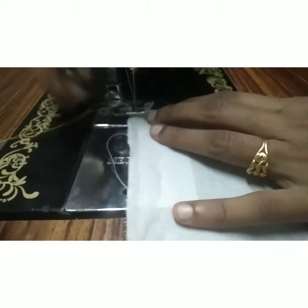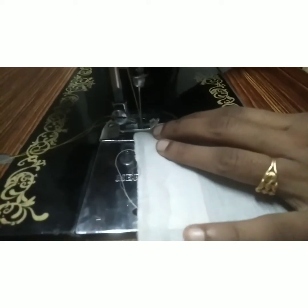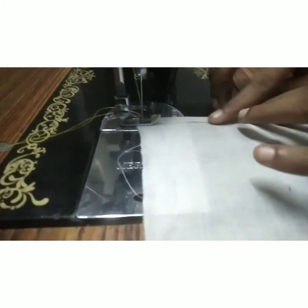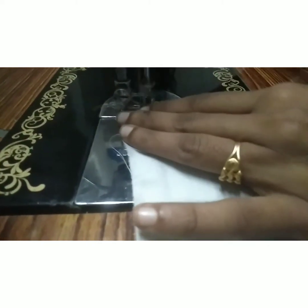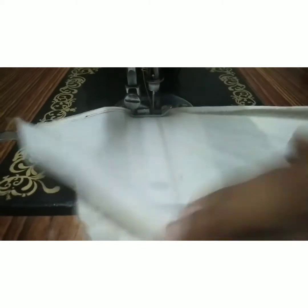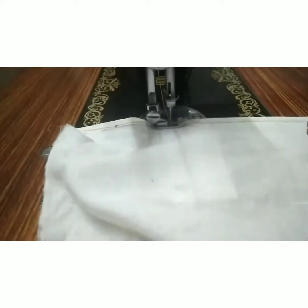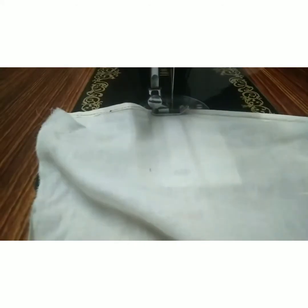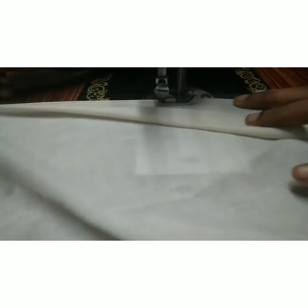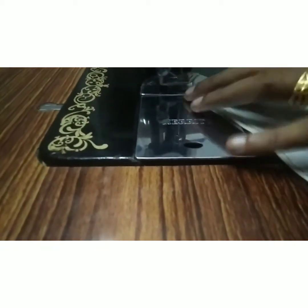We will connect the tool to the machine. Now let's add the last one. Now we'll cut the cut into the cut.